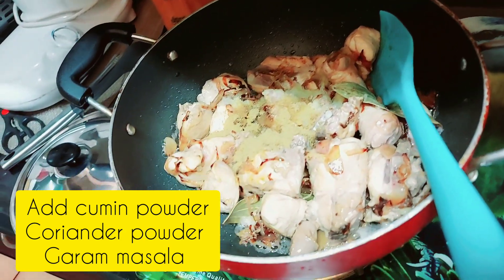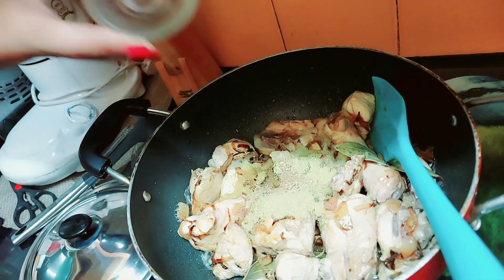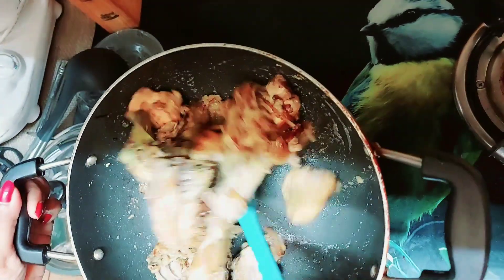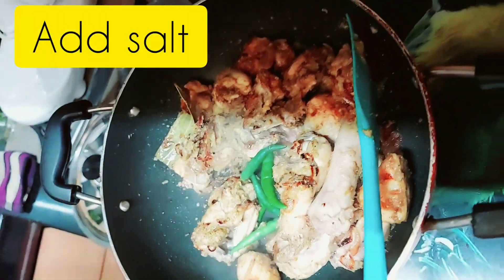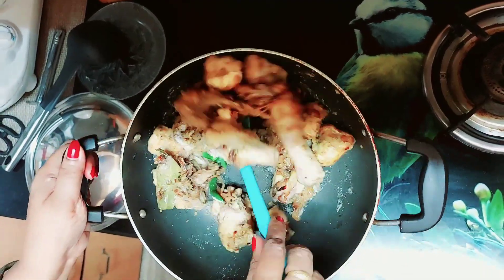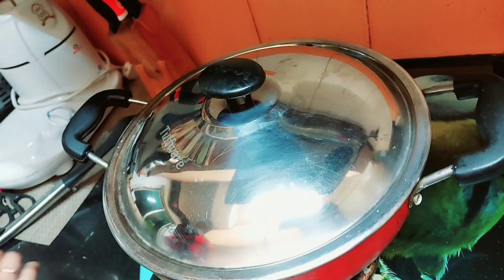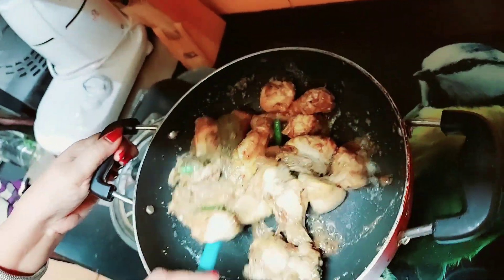Then we will add cumin powder, jeera, and this is the garam masala. Then we will fry it and we will add green chilli, and now we will add some salt. Fry it well.